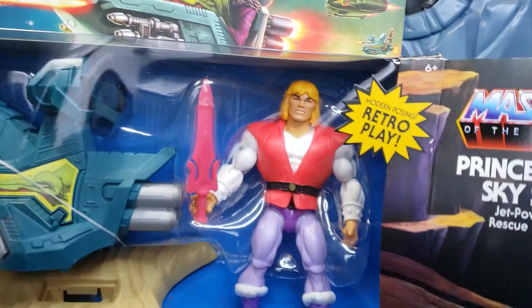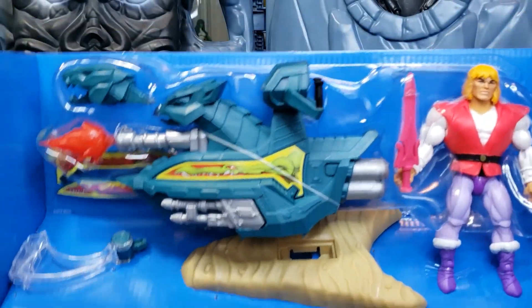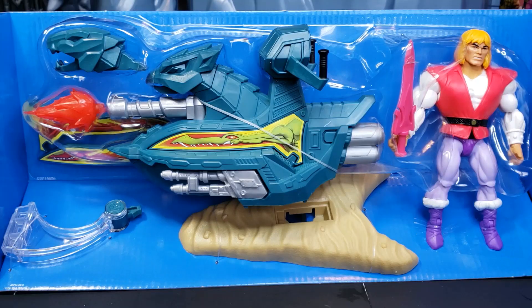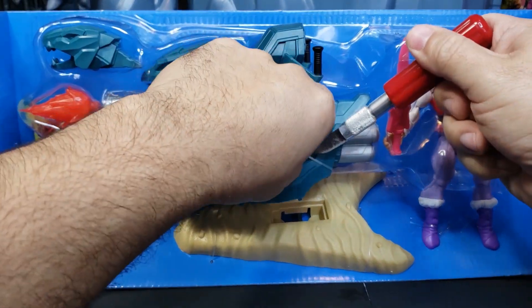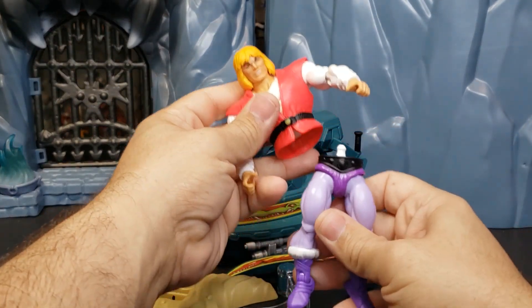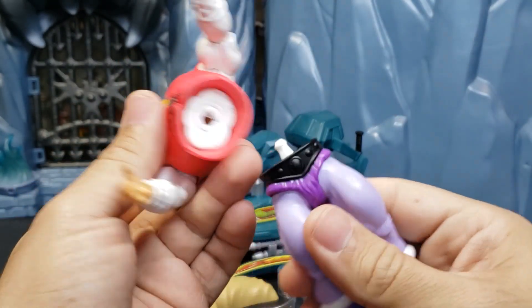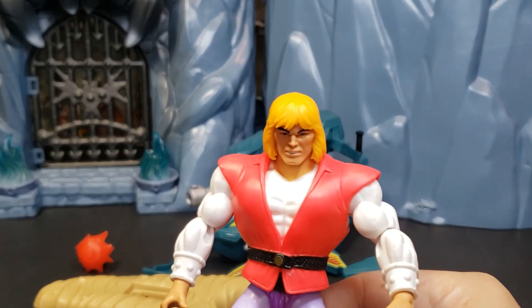And now, let's go ahead and slide Prince Adam out of his plastic prison. And it slides right out, and there we see the beautiful Skysled and Prince Adam. So now that we slid Prince Adam and the Skysled out of the box, I cannot wait to test out the modern posing and retro play. But first, let's go ahead and free the Skysled. So after intense struggle, Elite Legend was able to get everything out of the plastic entrapment. As you saw, Prince Adam snapped in half, but these figures are designed to have interchangeability, so it literally just pops right back into place. And there you see Prince Adam in all of his cowardly glory.